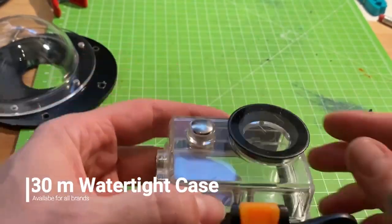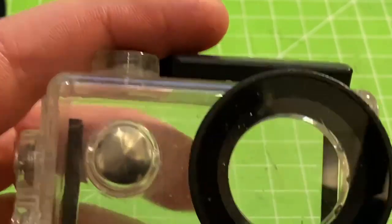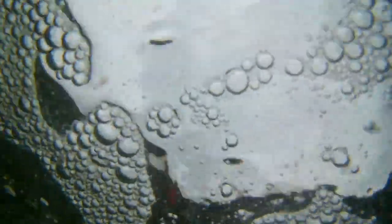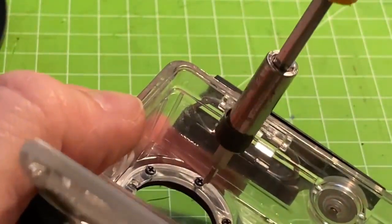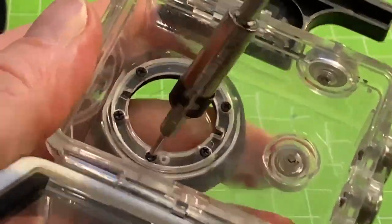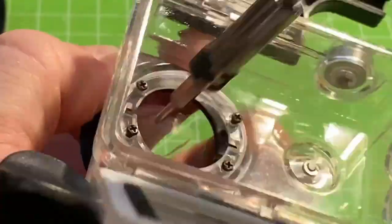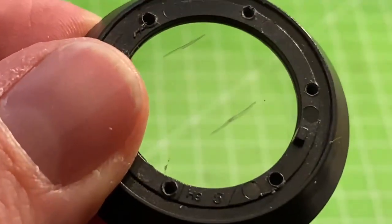Next up is the watertight casing for the action cam. As you can see, the case itself is fine, however the shield has been scratched. A little flashback to 2018 — off the coast of Ireland I was dragging my underwater pot over the cliffs after some amazing underwater footage, and right there — there's the scratch. The casing was fine and so was the camera, but back to present day. The case itself is completely fine and fortunately the shield is detachable. So long, my friend.